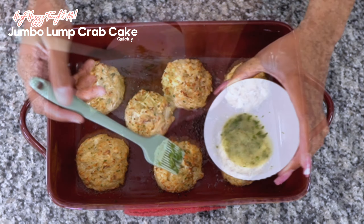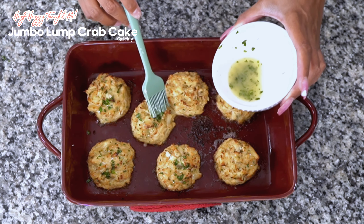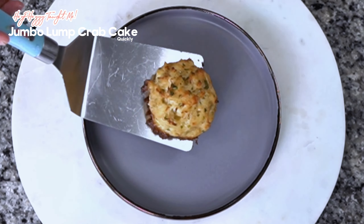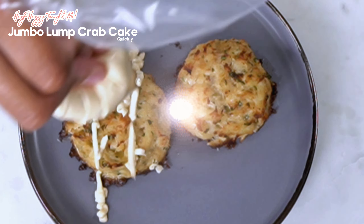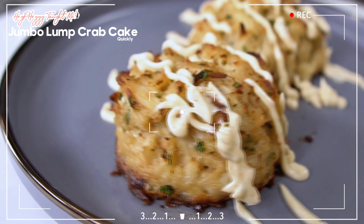I'm just going to top them with a little parsley butter, and we're going to get those plated. We have those plated up and we're going to top them with a homemade remoulade sauce. Don't forget to like, share, and subscribe.